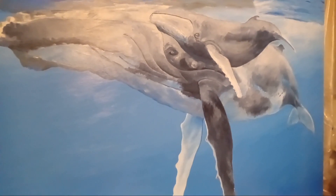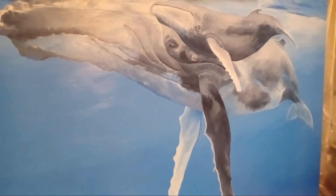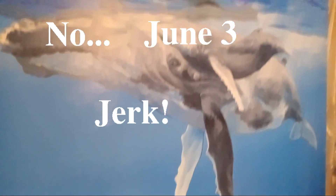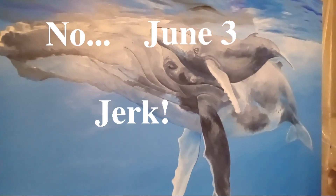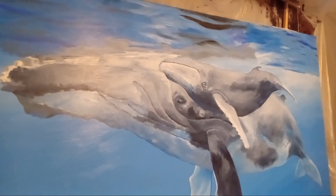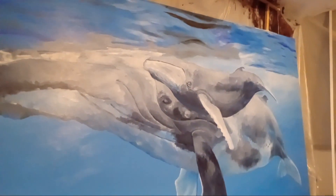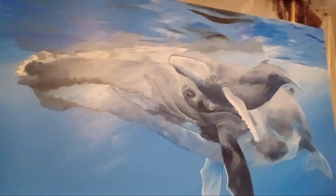All right. Hello, folks. This is Saturday, June 2nd, 2023. Just finished another round of a little bit of painting here. Just wanted to give a little bit of an overview of what's kind of going on, what's left.